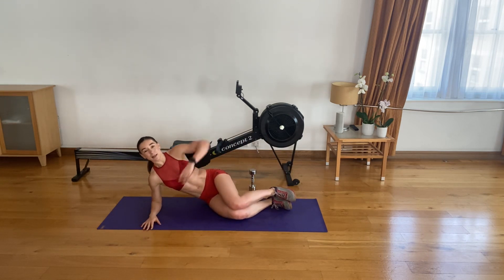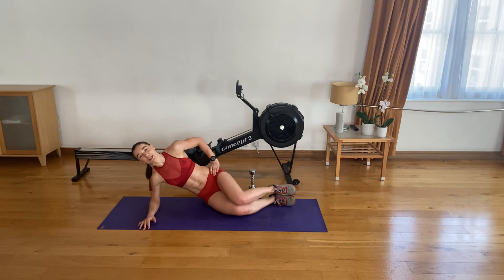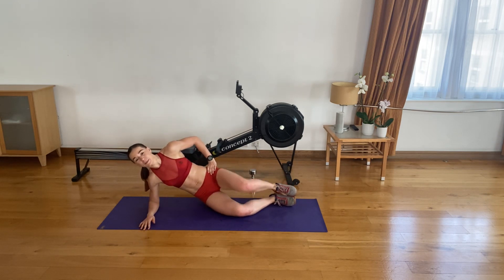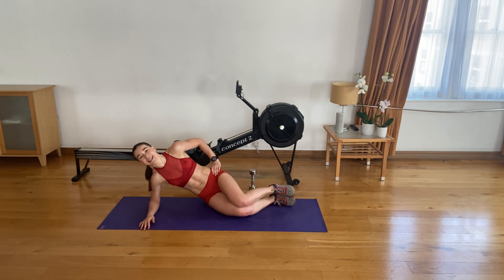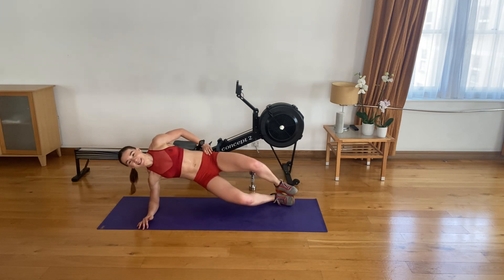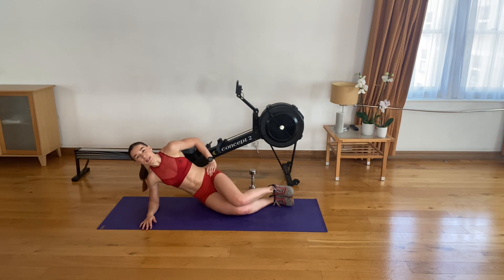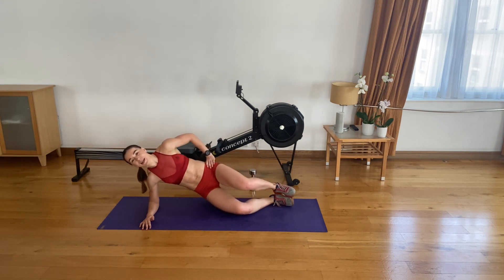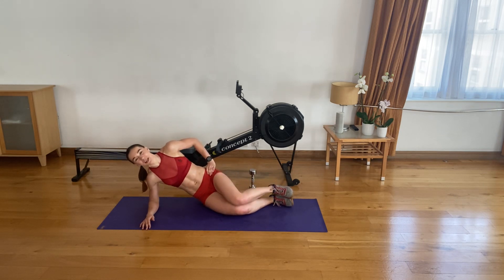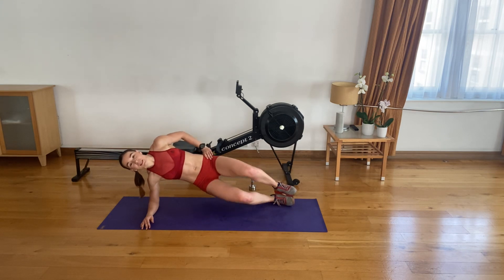Reset — elbow underneath your shoulder, bend your knees. Three, two, one — let's go. Up, open up, and down. One, two. Three. Four. Five. Six. Seven. Eight. Nine. Ten. Five left. Four to go. Last three. Last two. Last one. Superb, guys.